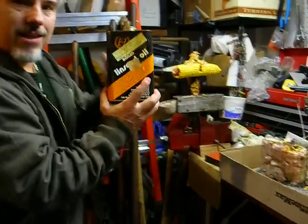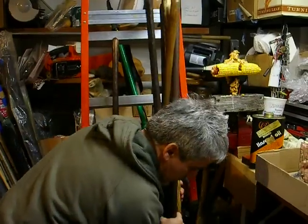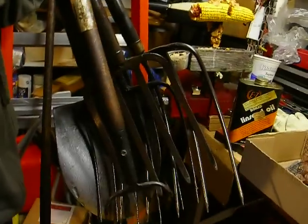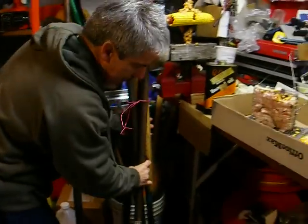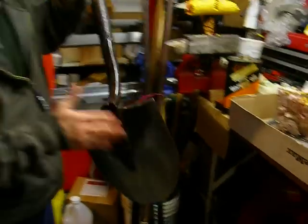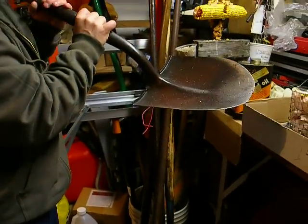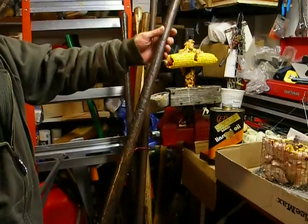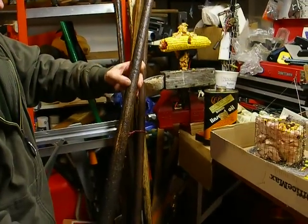I wanted to show you how I use linseed oil on all my shovels, hay forks, and soil forks. You can see how they've got a nice good coat of linseed oil on them. It protects the handles from rotting. I bring them in every winter and I treat them. You can see this shovel here — I found it behind the rock wall. It's gotta be from the 50s or 40s or something.